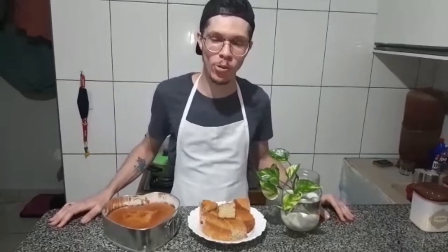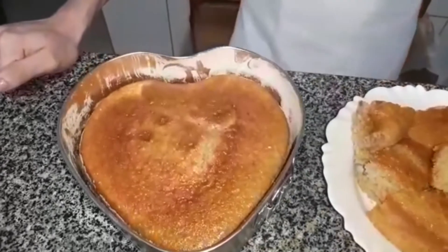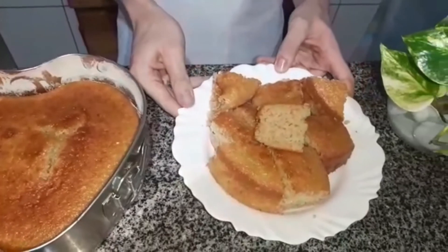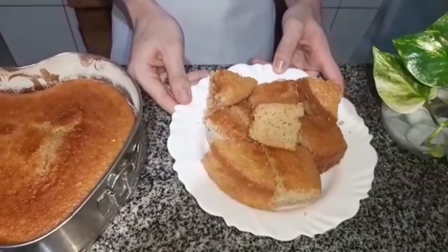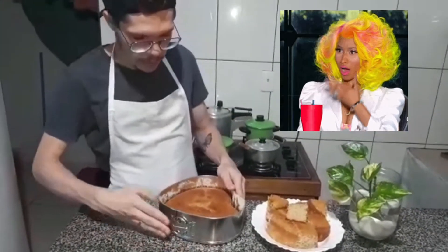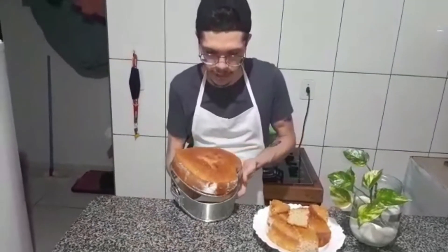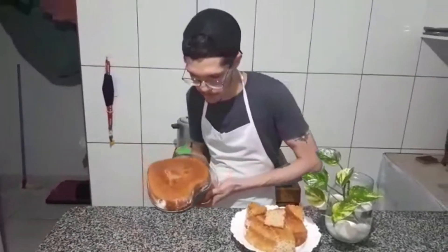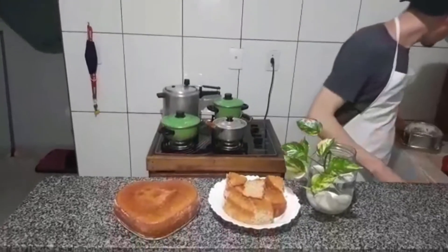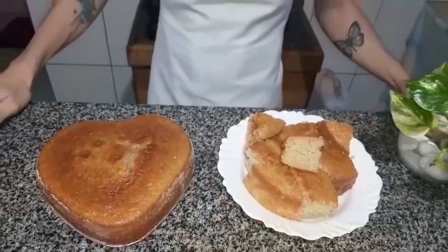Hi guys, how are you? I'm back now with the baked cake. Come closer to see how beautiful this cake turned out! Look at this heart-shaped one. This one here is the round one — I already removed it and cut it to show you. Now I'm going to remove the heart-shaped one here with you. Let's take it out carefully so we don't ruin it. Look at how beautiful this cake turned out! It's very beautiful. It's already a treat — it's delicious!